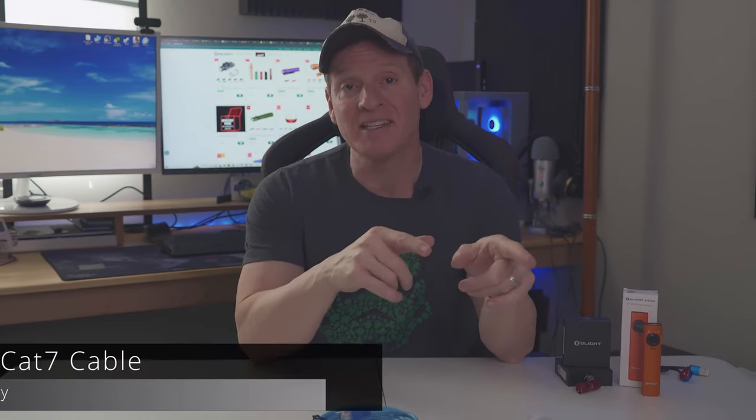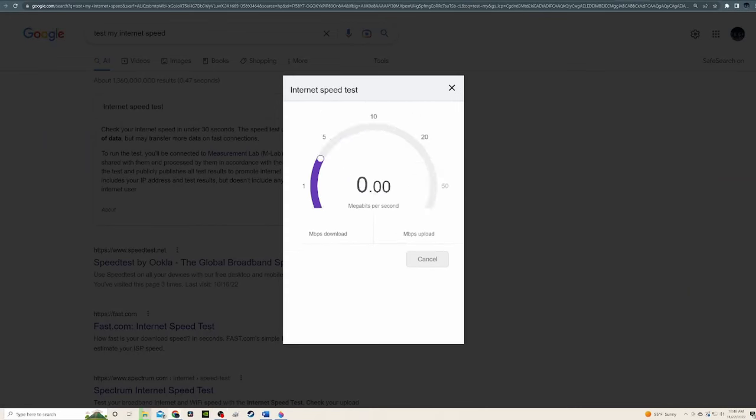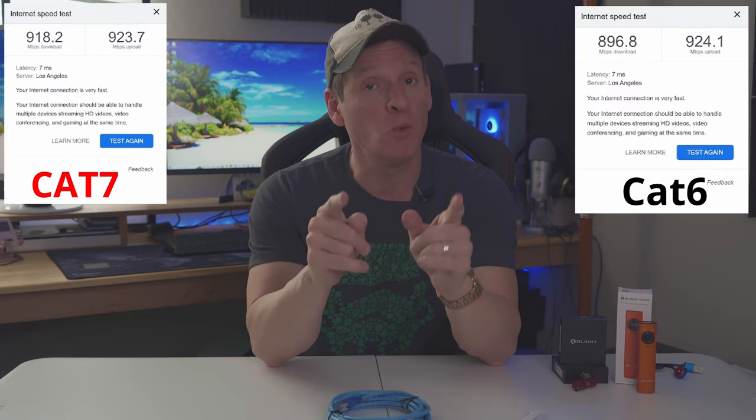So going from CAT6A to CAT7 is a minimal difference. CAT6A and CAT7 are both difficult to install because they are thick and rigid. However, regular CAT6 riser cable is relatively easy to install and very flexible. After doing our speed test, we saw a minimal difference in speed. We did get more speed from the CAT7 cable than the CAT6 cable, but it was minimal. We tested several different times and the results were the same — but there was a speed difference.